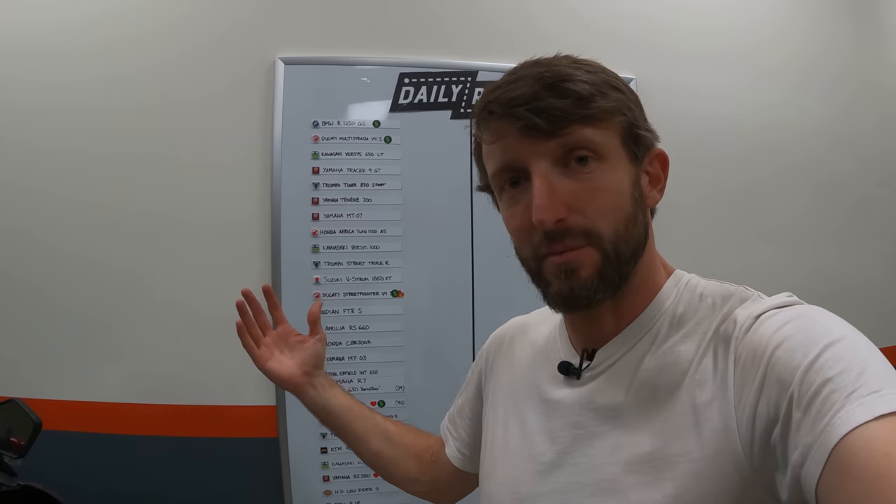Another bike on the board — the list groweth. My thanks to you for hanging out for another Daily Rider. I hope you had fun, I hope you learned something, and I hope to see you next time on Daily Rider. Peace out.